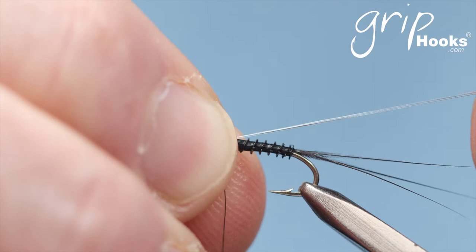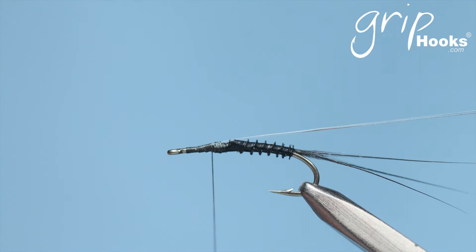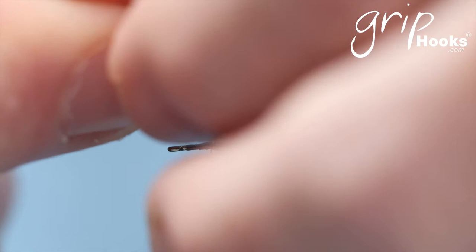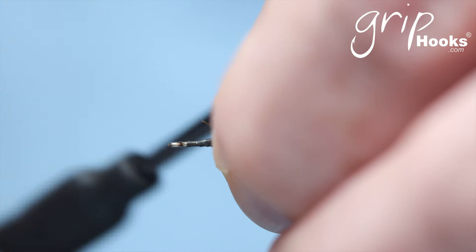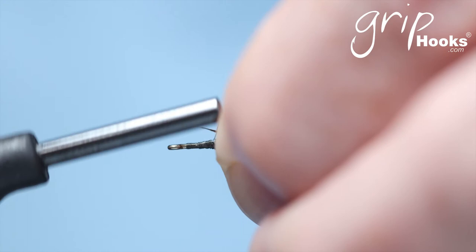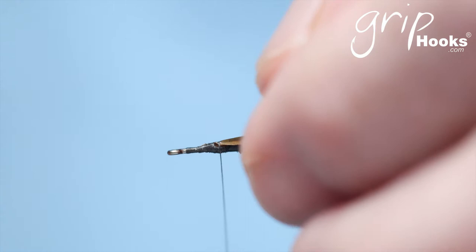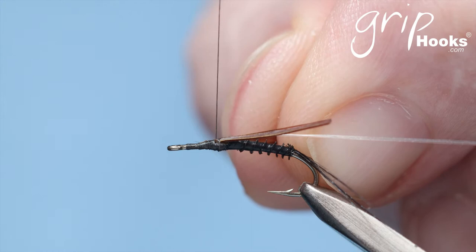Tie in two pieces of monofilament — I use about 4x or 5x monofilament. You're going to tie two goosebites on top of the hook, one on the left-hand side and one on the right-hand side, but both on top, because that is going to form the wing case. This fly is tied with the hackle and with the wing case. It's at that stage when the wing case opens up and the wings start to come out of the wing case, and the fly sits in the surface film where it's really vulnerable and easy for any fish to eat.